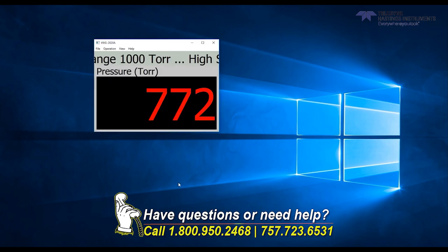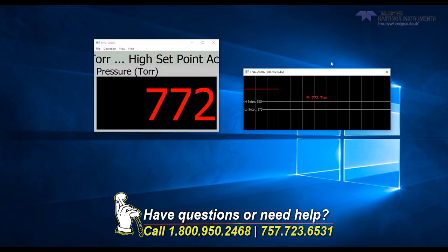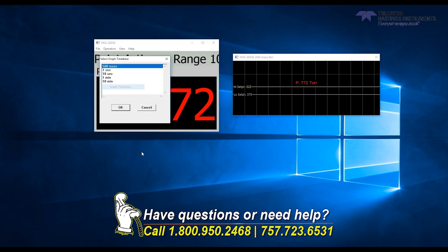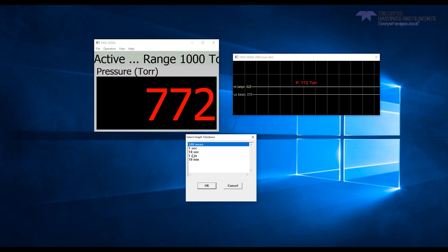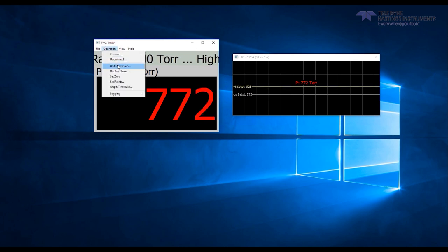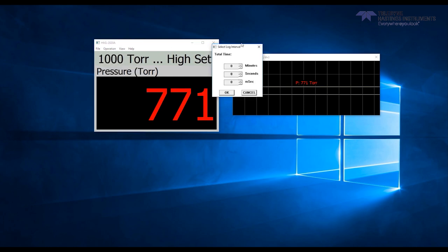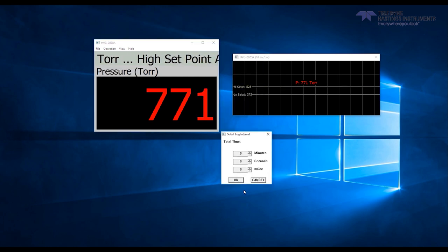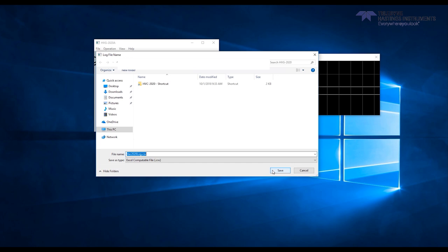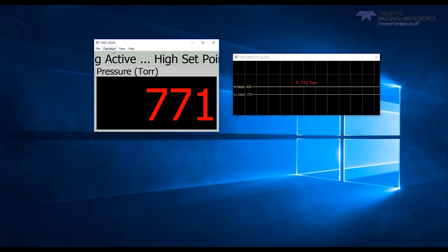At this point, you can open up a graphical view, which shows live data. The graphical view will also show the process control set points as two horizontal lines. You can change the time scale through the operation menu. Finally, if you'd like to log data, you go back to the operation menu, go to logging, and start your log. From here, you'll set the time interval that the data logging will take a data point. We'll set it for one second for this example. You'll click OK, save your file, and you are now logging data. When you're done, simply go to operation, logging, stop log.